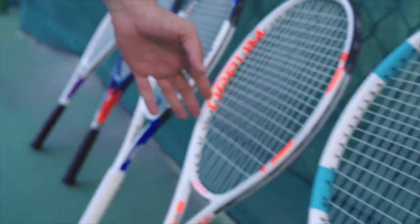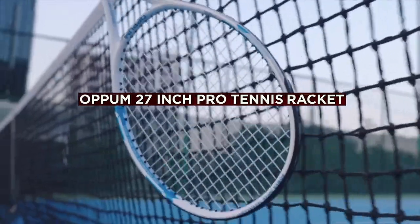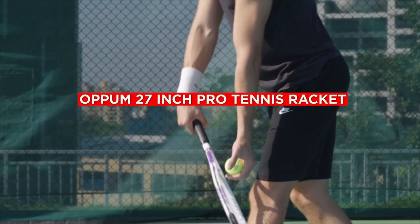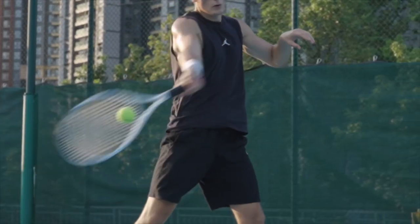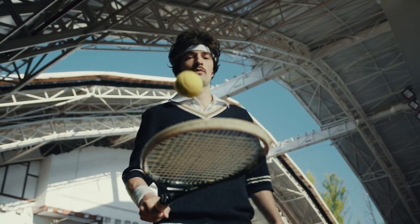Hello and welcome to our review of the Open 27-inch Pro Tennis Racket. In this video, we'll take a closer look at the key features of this racket, its benefits, and whether it is worth your investment.